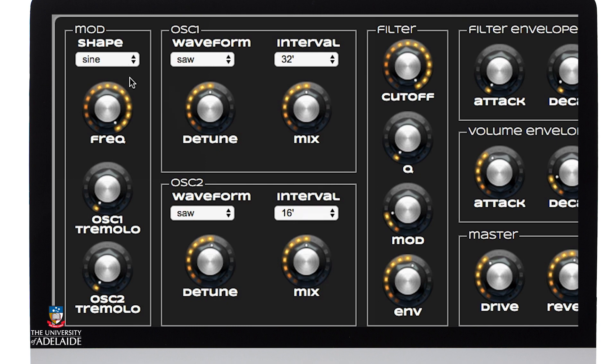The modulator here is set to a sine shape and I've cranked the frequency or rate up to 10. Both my tremolos are set to zero at this point but I'm going to come back to them in a moment. My filter is all the way up to 20kHz and my Q is right down, so that's just going to give me a bright, even sound without any resonance.